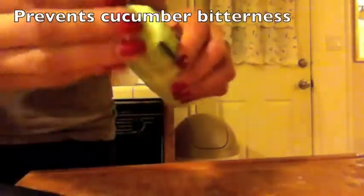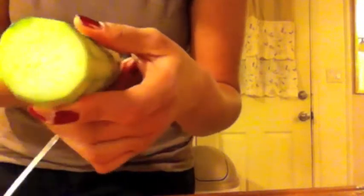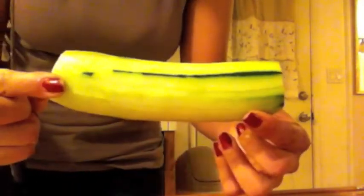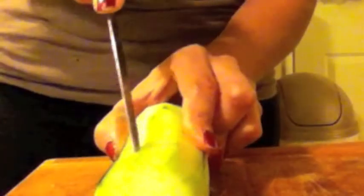Like so. Some people like to do this to the ends. Find kind of a center place — you're going to look at it like that. You're going to find a place like this; this one's kind of curved, so this is going to be my little center area. Cut down kind of like a little bit of an X shape.